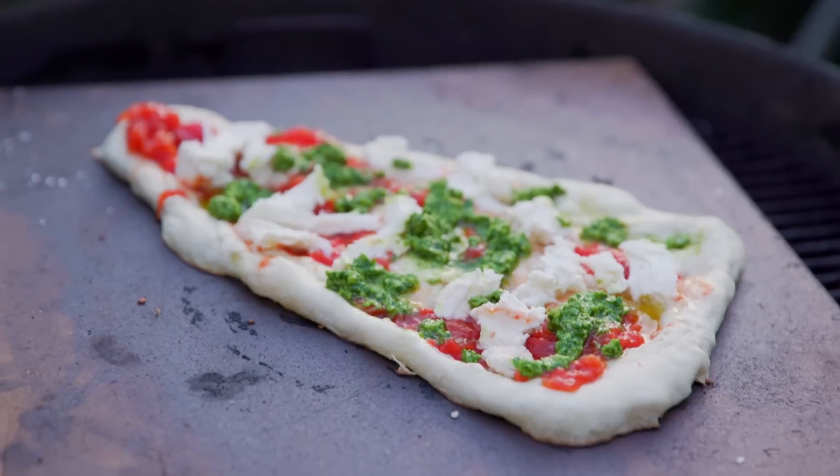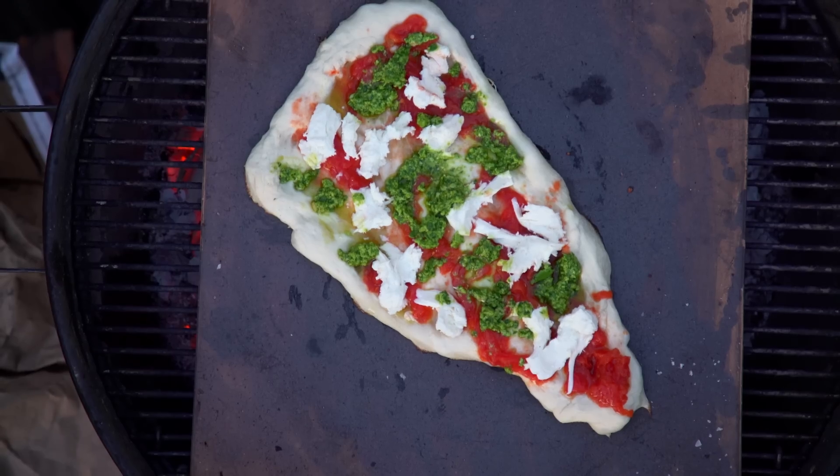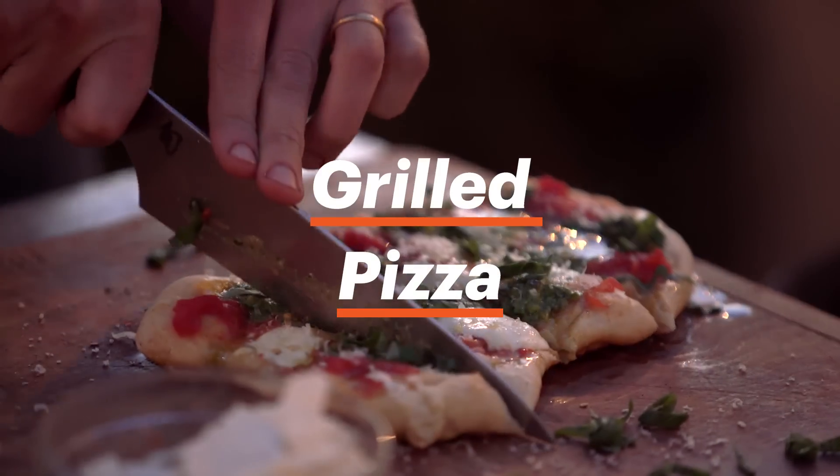Are you making grilled pizza? You should really be making grilled pizza. It is so tasty and so easy, especially the way we're doing it today.